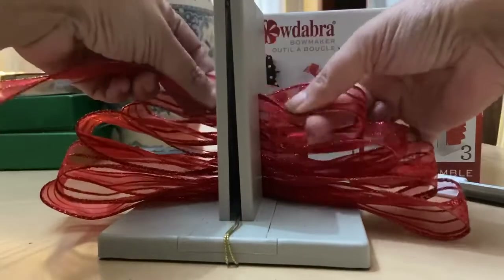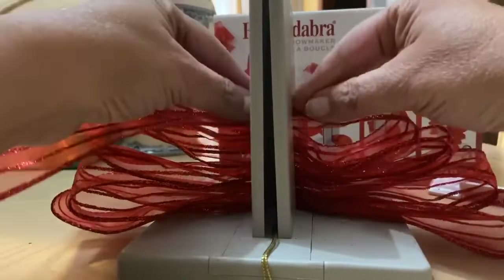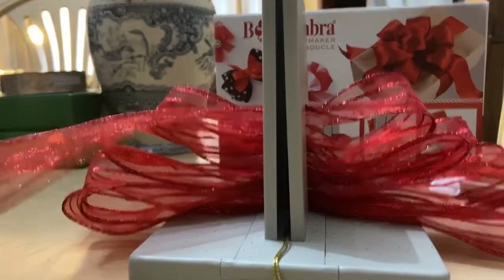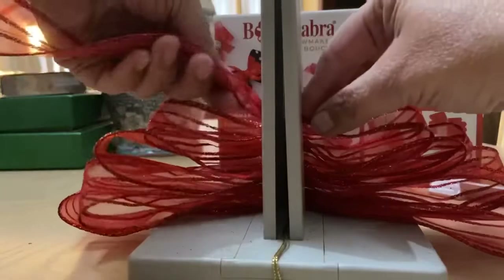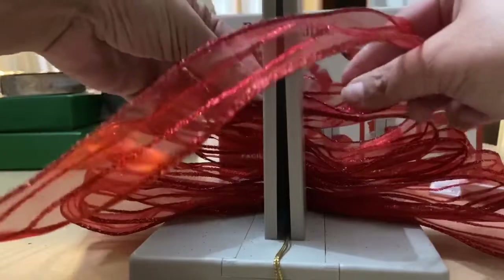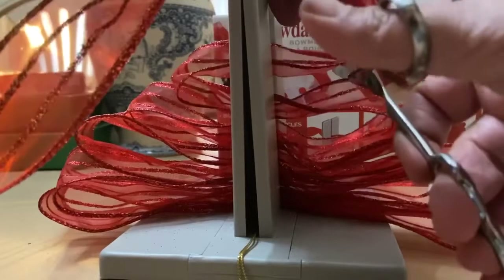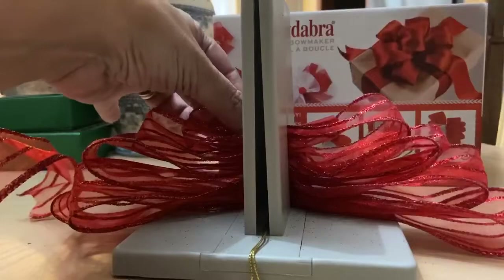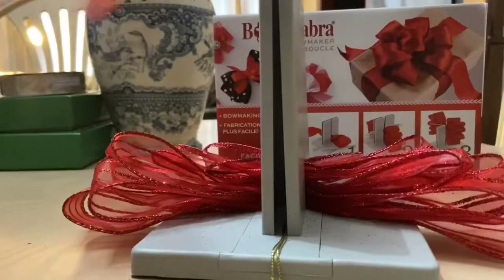As you get smaller it gets quicker. Do a few more passes. On your last pass through, you only want to leave about an inch on the other side — give it a cut there. Then push it down with your twisty tool. Like I said, this is my very first one.